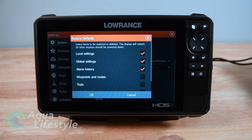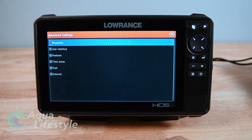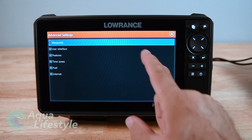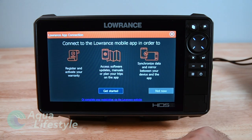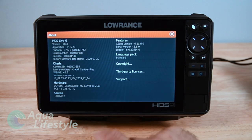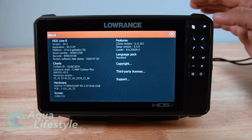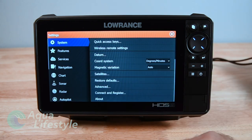Then you've got restore defaults - if you've been pressing buttons and want to set everything back to factory default, your datums and that stuff you usually just leave in default mode. Advanced takes you into some advanced settings that you really don't need to get into initially - it'll just get too complicated. There's also a Lowrance internet connection setup that pops up when you first power the unit out of the box, very self-explanatory. Then you've got About, which tells you your software versions, charts, hardware - all that information. So that is your system setup screen.